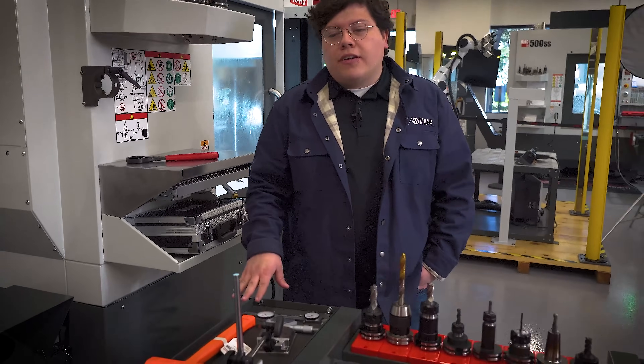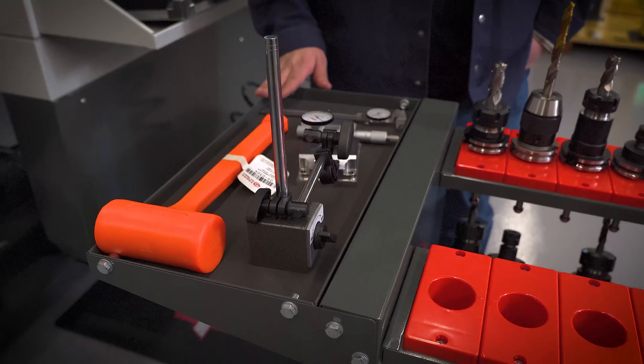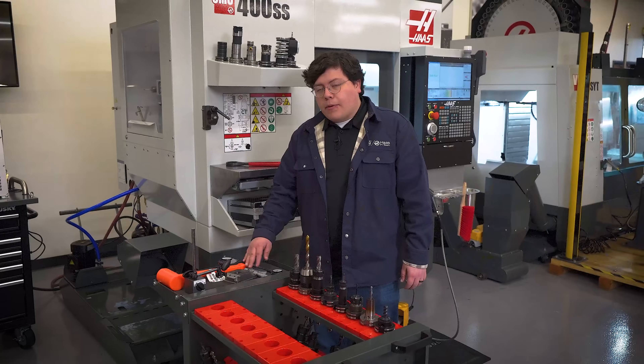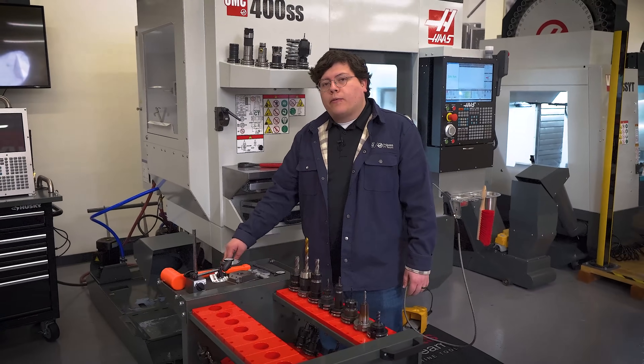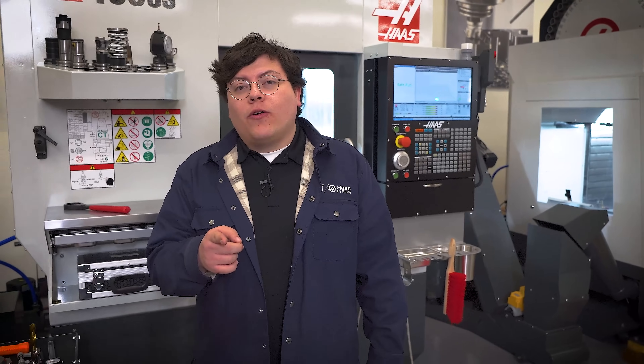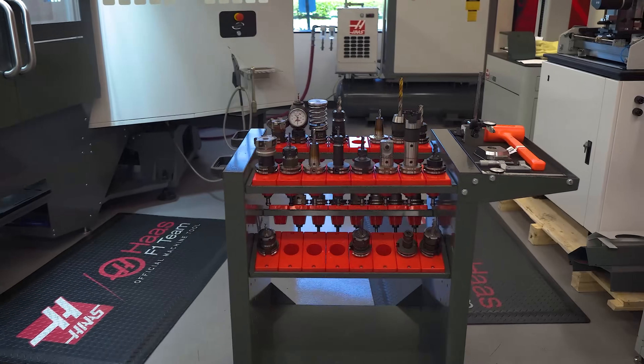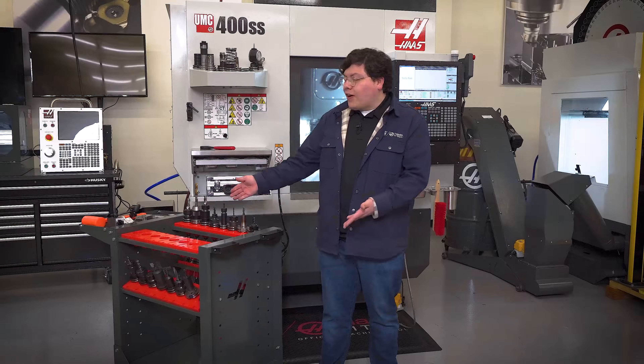Another cool feature is the side tray right here — you can use it to keep your more common tools. I like to keep my calipers, my micrometer, and my deadbolt hammer ready for my job. Remember, a well-organized shop is a more productive shop. So save time, protect your tools, and make swapping tools a breeze with the Haas tool cart.